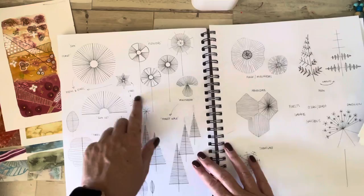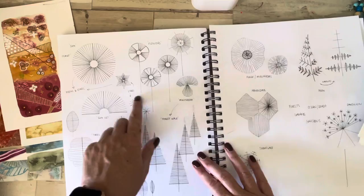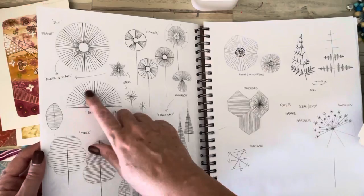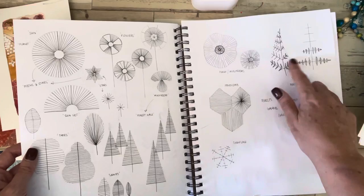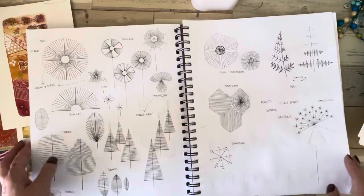I started playing around with the shapes I'd been using in my drawings and thinking about what other shapes I could do — a sunset, trees, flowers, all using these sort of lines. We've got mushrooms, pieces of cut wood, honeycomb shapes, dandelions and ferns. Again, keeping it back to very simple lines. So just having a bit of a play around there.